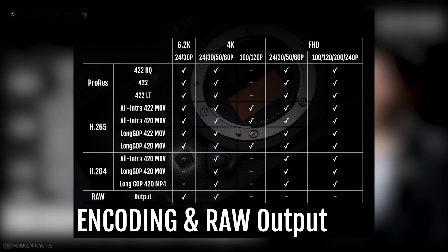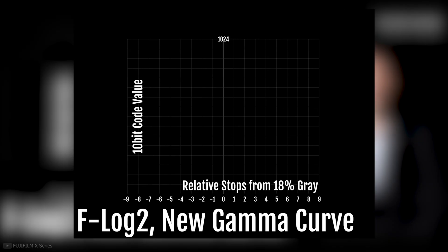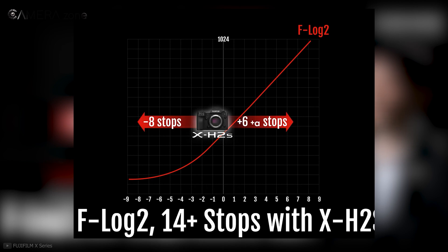Back to the camera, the X-H2S supports ProRes 422, H.265, and HEIF shooting modes. It would be sad not to have these in a camera in 2022. The X-H2S is also the first of its kind to get F-Log2 and a Gamma mode with 14 stops of dynamic range. From these specs, we can say that it's a pretty capable hybrid shooter.